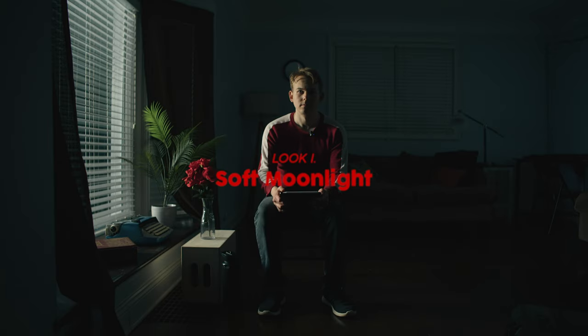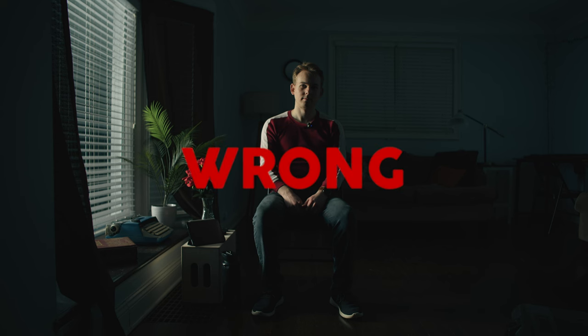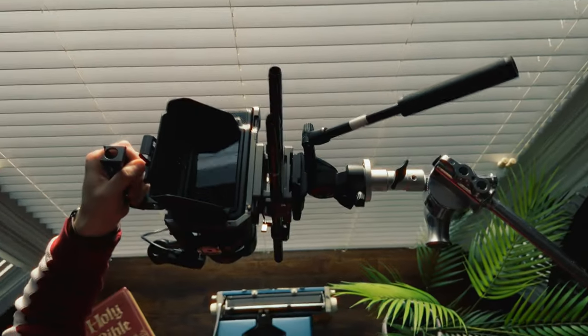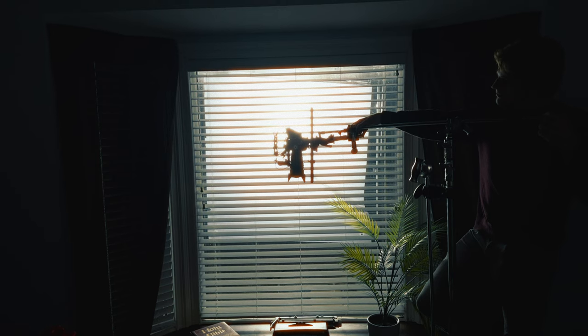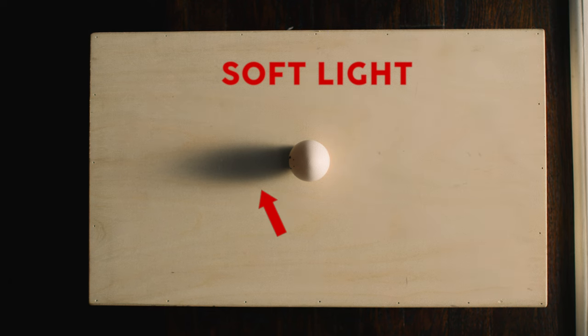Our first look is with soft moonlight. We're adding a shower curtain in front of our light to soften it. After all, moonlight is soft. Right? Wrong. Let's start by defining soft and hard light. This is soft light — you can tell by how diffused the egg's shadow is and by the slow fall off of light on this side of the egg.